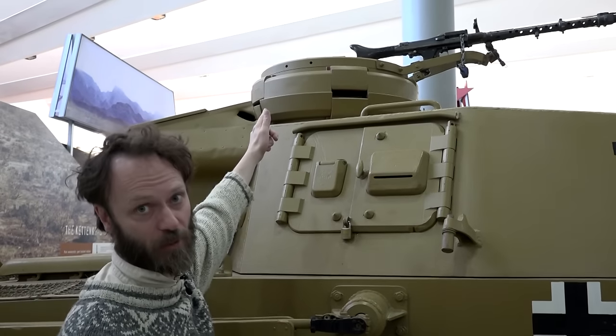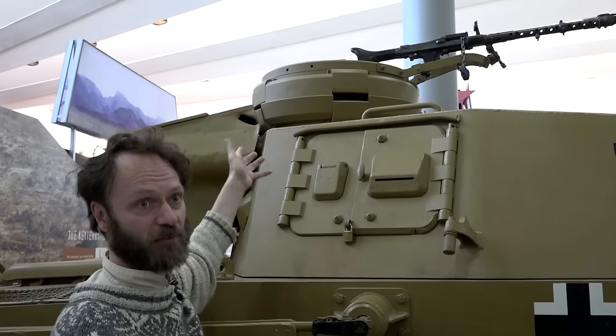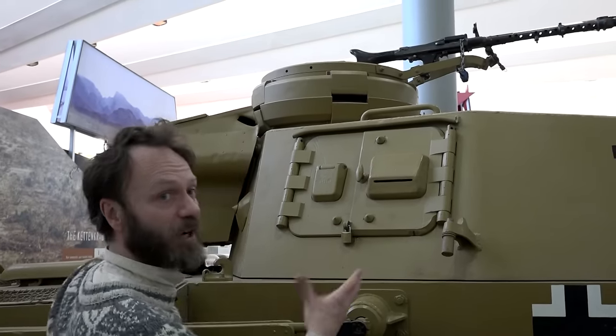That became a standard cupola - they were trying to standardise things. So you'll see pretty much the same thing on top of a Panzer IV and certain other German tanks, because they were trying to standardise.